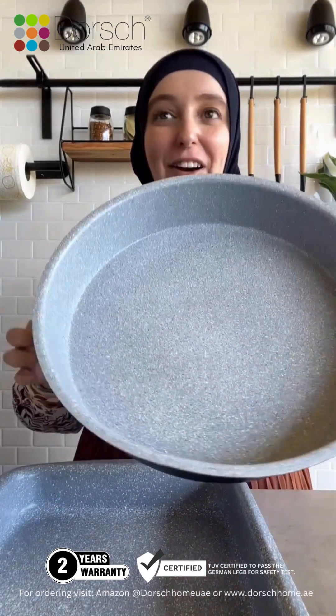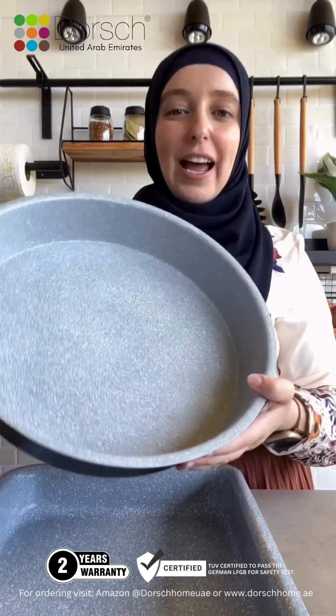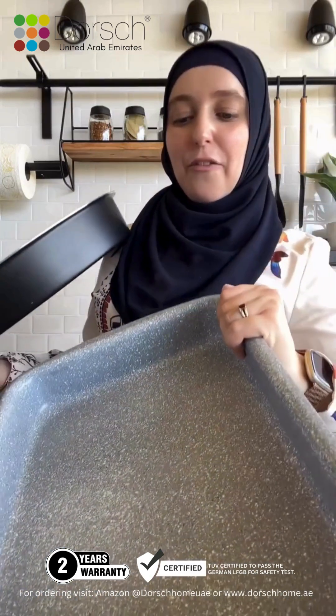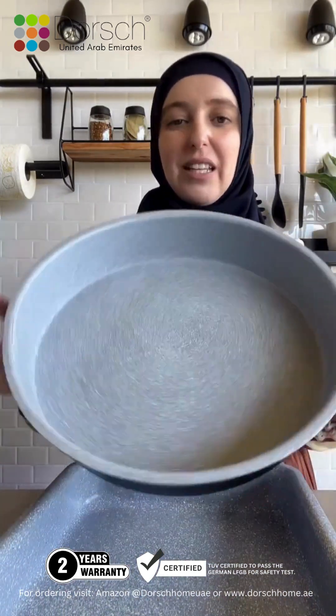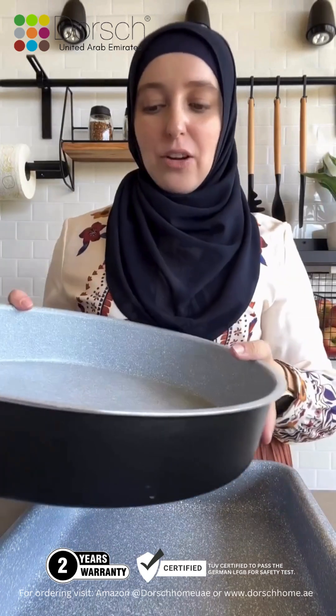Now when it comes to baking, Dorsch does it all. You can find all sizes, all shapes, all designs for whatever you want to bake. So I have these classic rectangle and square pans for my chicken bakes, for my lasagna, for anything that I want to place in the oven. I got the bigger size of the circle and the bigger size of the rectangle because this is the size that suits my family.